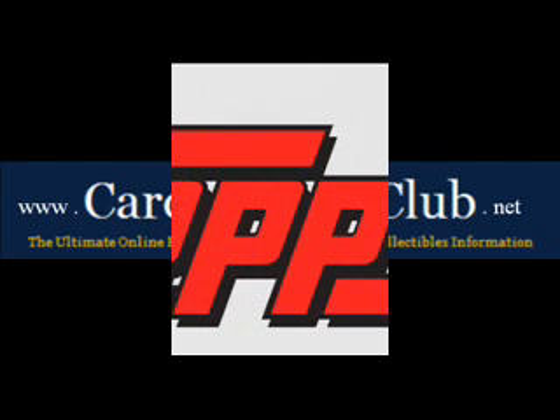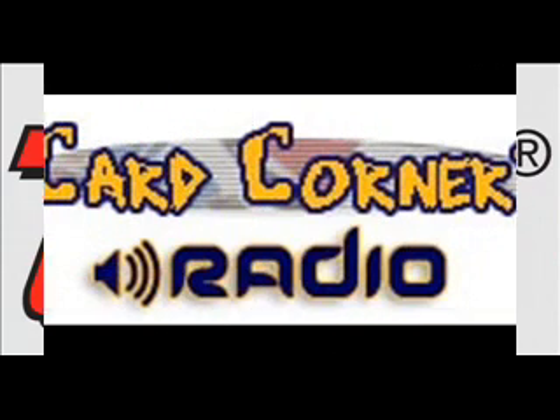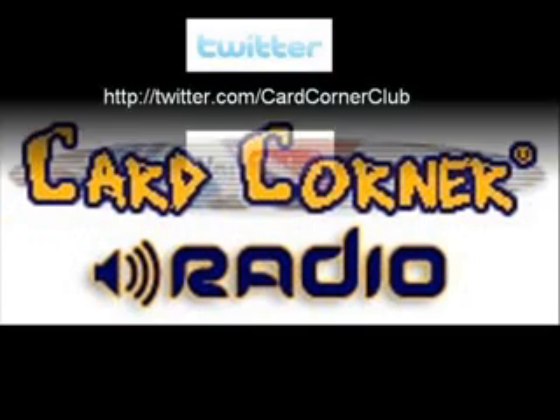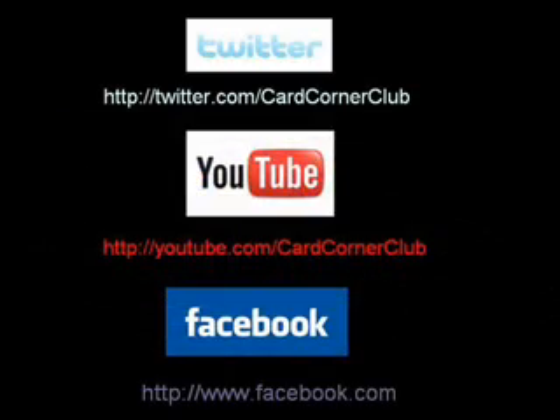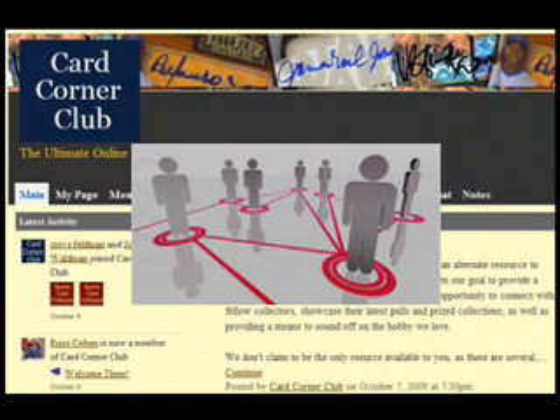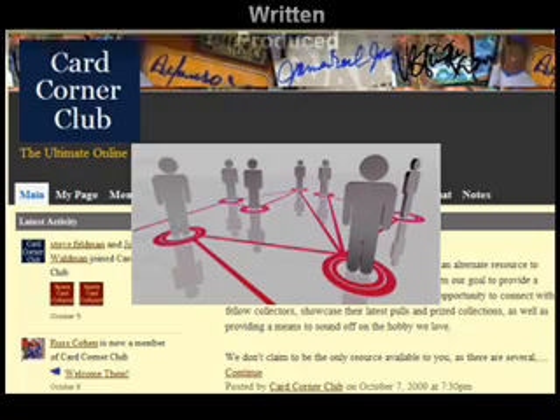A special thanks to Topps. Be sure to listen to Card Corner Radio and download podcasts of the latest collectibles news for free, with a brand new episode scheduled a week from this coming Monday. Connect with us on Twitter, YouTube, and Facebook, and also be sure to check out the all-new Card Corner Club Network at CardCornerClub.ning.com.